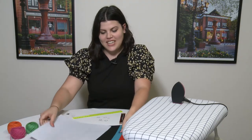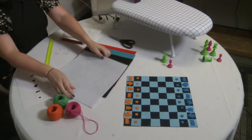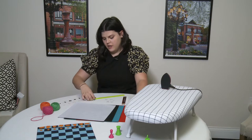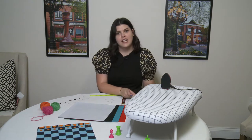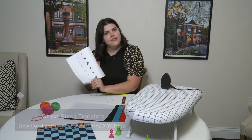The supplies you'll need are: four pieces of 12 by 12 inch felt, some string, a pair of scissors, a ruler, a pencil, some iron-on adhesive that you can get at your local craft store, and a template for your chess pieces.